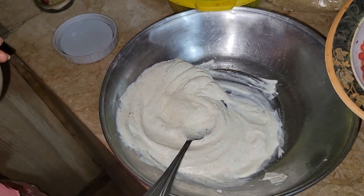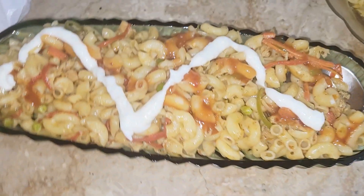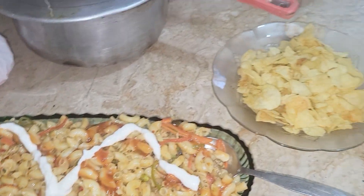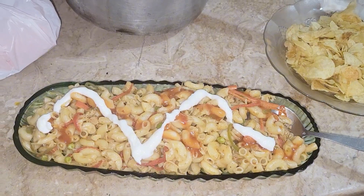Mix it. We are in the middle of preparing. I will serve it. Then we will get the refreshment. We will get the rest.